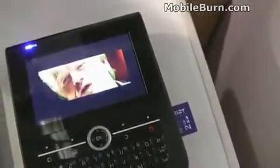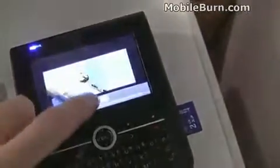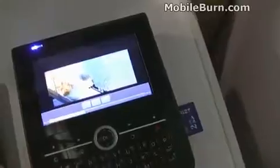Nice and sharp, nice and quick. Definitely very cool.